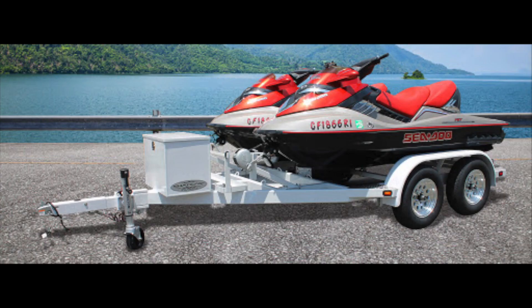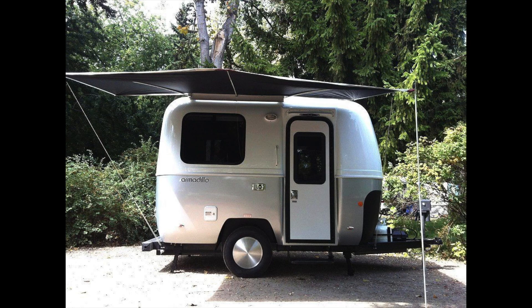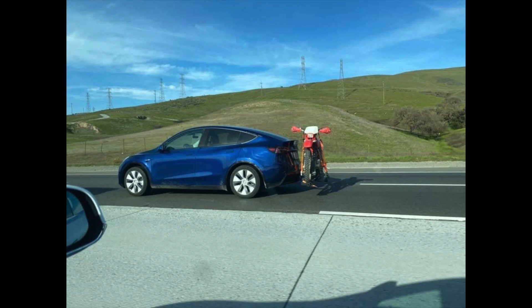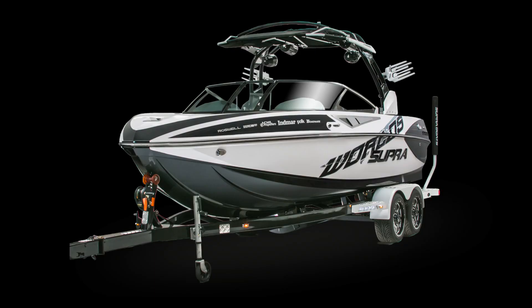I bet you're wondering: what can I tow with my Model Y? Those are just a few of the things you're going to be able to tow. As long as you stay within the towing capacity of the Model Y, you're going to be able to tow all kinds of stuff. Maybe, just maybe, you can even convince your wife to buy that boat you've always dreamed of.